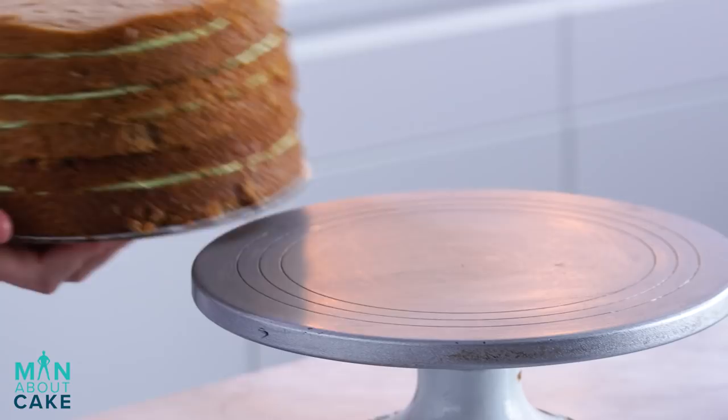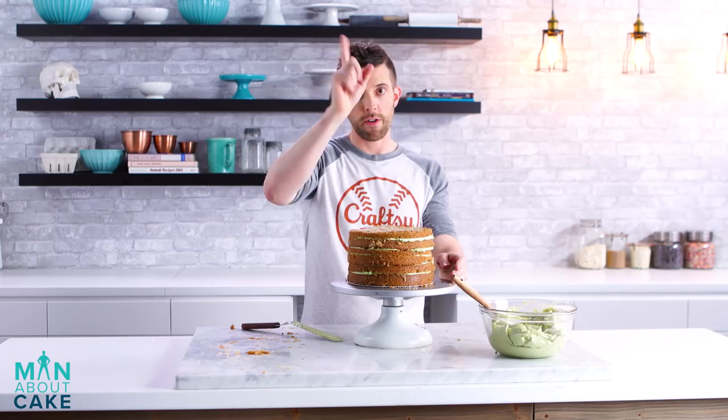One more layer. We'll get this guy in the cooler, we'll bring her back — crumb coater, clump coater, final coater. Let's go.